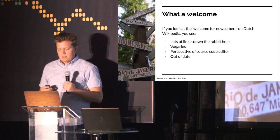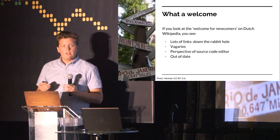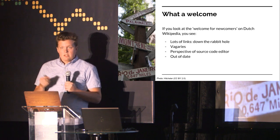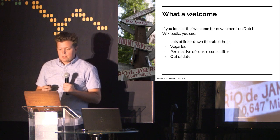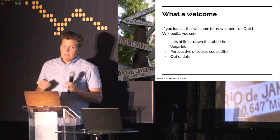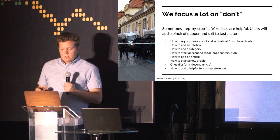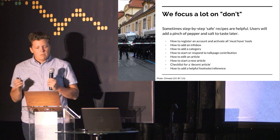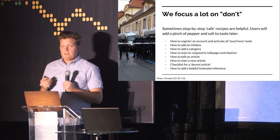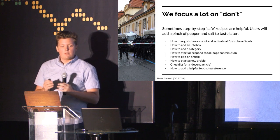The help pages are often focused on the source text editor — they don't have any of the visual editor interfaces or the buttons that are currently active. This was especially visible when I checked the last edit on one page: it turns out that 99% of that page was actually written last in 2014. You may realize that the editor has changed a little bit in that time. Also, many of our pages focus on what people should not do: don't do this, don't do that. We don't give people easy recipes of what they should do. At least in the Dutch Wikipedia, that is something that's really missing.